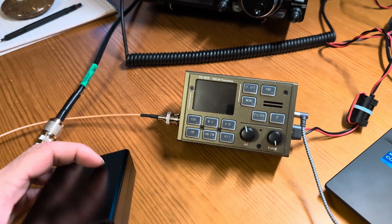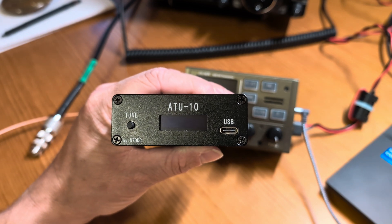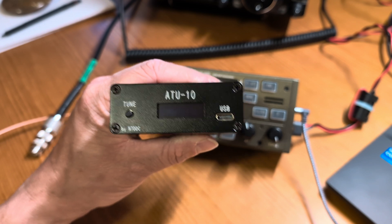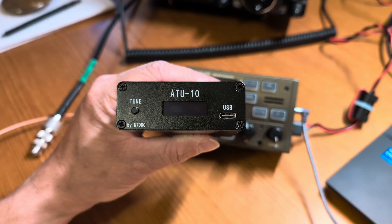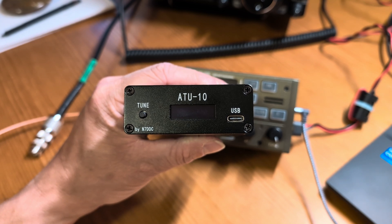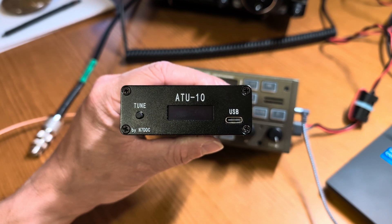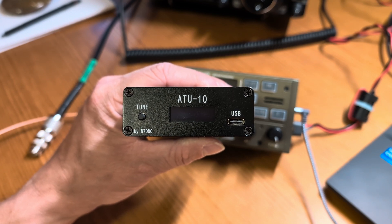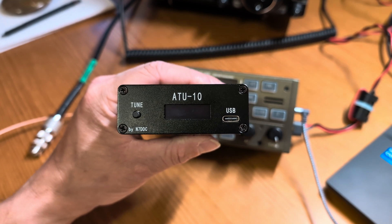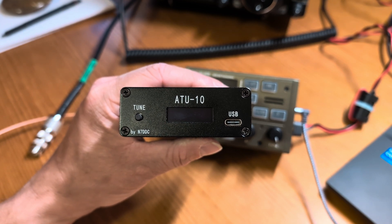So this particular tuner is an ATU-10. I got this from Amazon, from one of DL2MAN's approved TrueSDX vendors. You've got to be careful with these because you want to make sure that whoever builds it, builds it to spec. These are all made in China, and you get what you pay for. Make sure you're buying from a valid vendor.